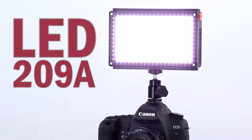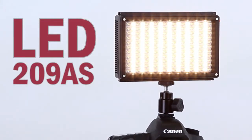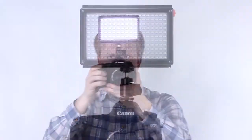The LED 209A and the 209AS are professional, easy-to-use LED panels. Versatile and compact enough for almost any lighting situation, all while adding little weight to your handheld camera.